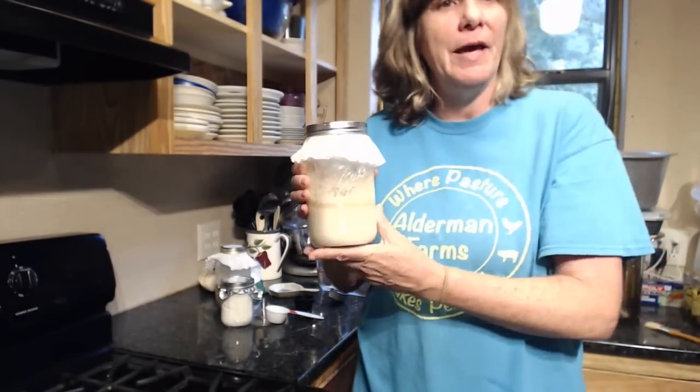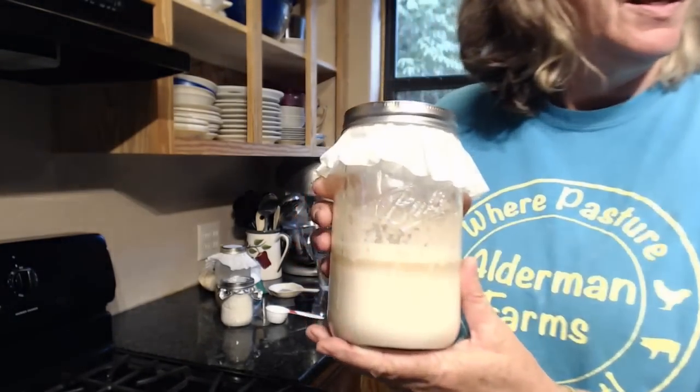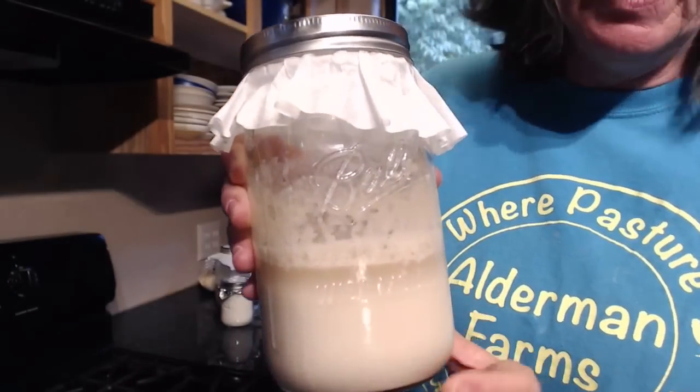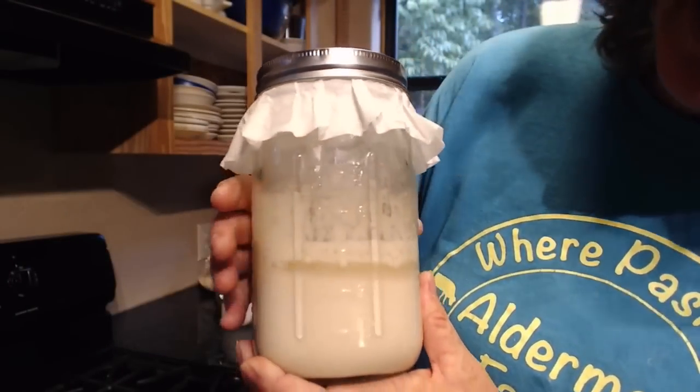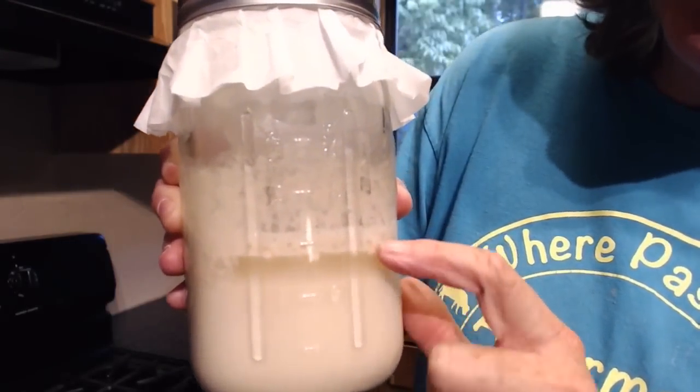Oh, and if you can hear that — speaking of action going on — I guess a puppy got fussed at. Tommy's going to check on the puppy. But you can see right here, you can see that it's really starting to bubble.